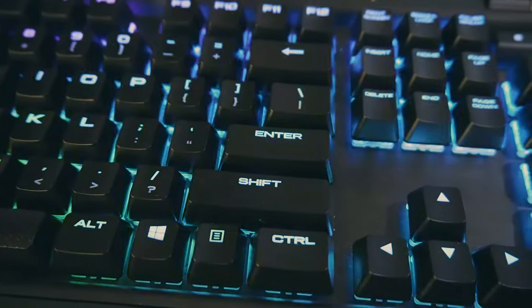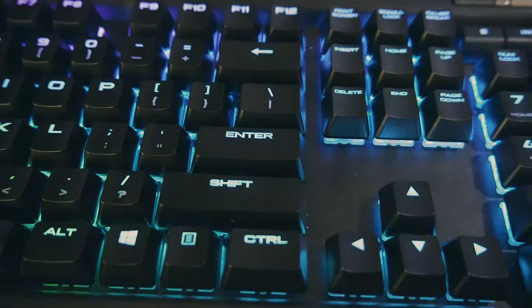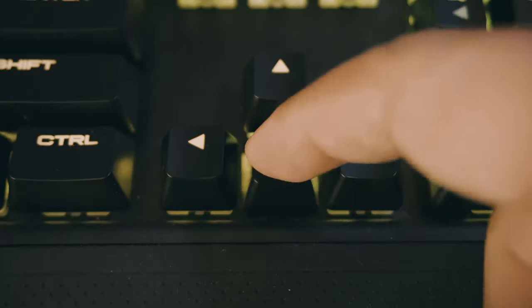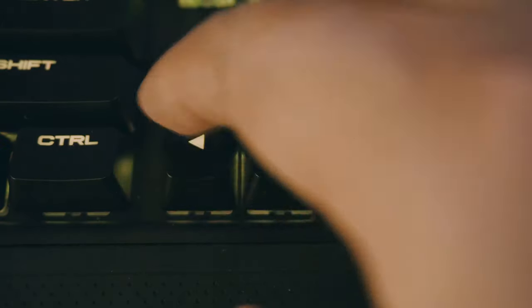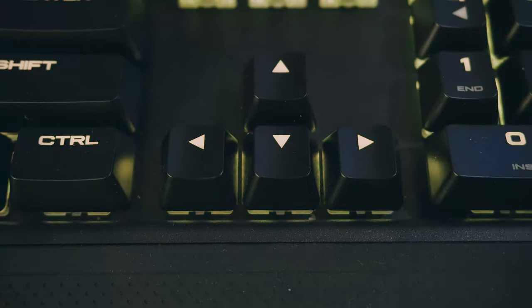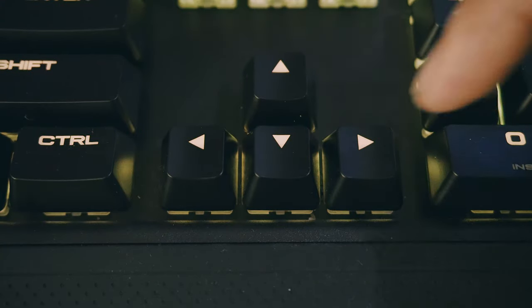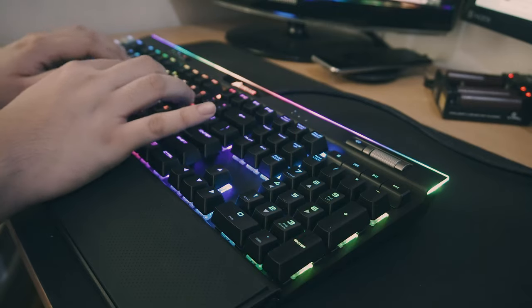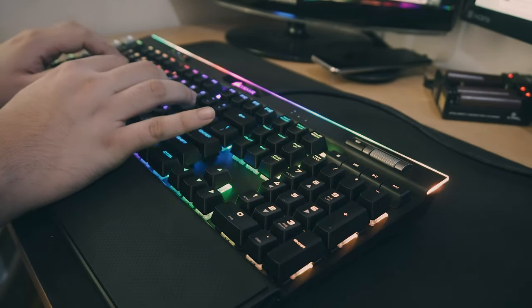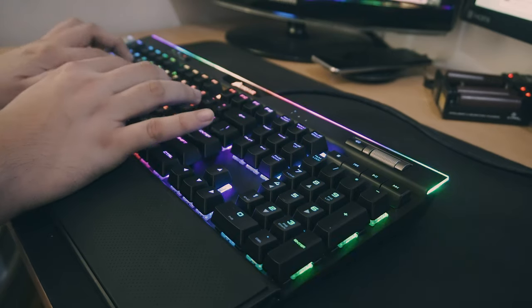So for 9,000 pesos or 180 US dollars, would I recommend this keyboard? Yes. Corsair claims that because of the MX Speed Silver switches this keyboard is better for gaming, and I can't refute that. But I think this keyboard is only good for that purpose. Typing outside of gaming can be annoying, and if you ever want to use this keyboard for that purpose, get the version with the Cherry MX Brown switches instead.